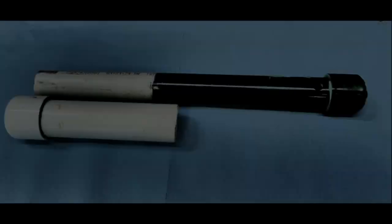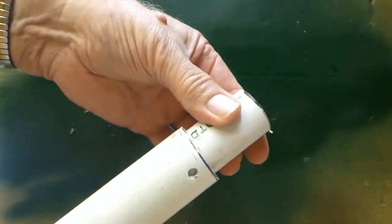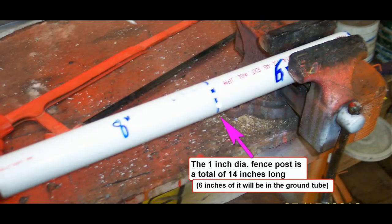The longer tube you see here is what I call the fence post. It's made of one inch PVC, one inch diameter. As it happens, the one inch diameter PVC fits perfectly into the one and a quarter inch PVC pipe. Here are the dimensions of the one inch fence post: six inches will be into the ground tube and eight inches will rise out of the ground tube.